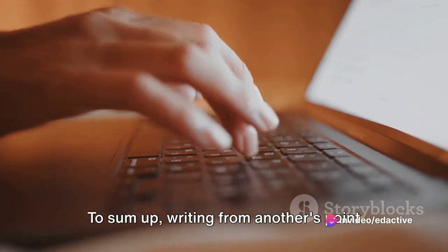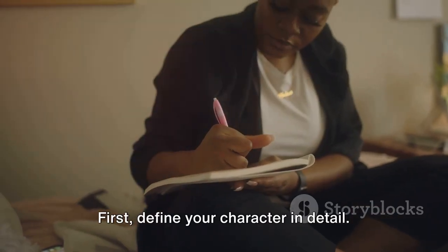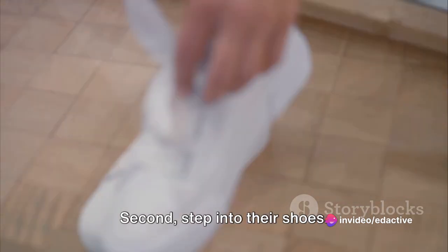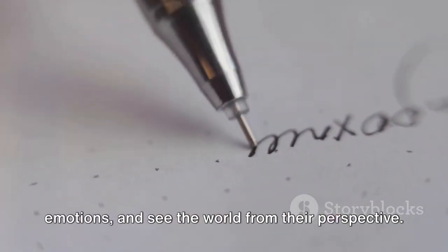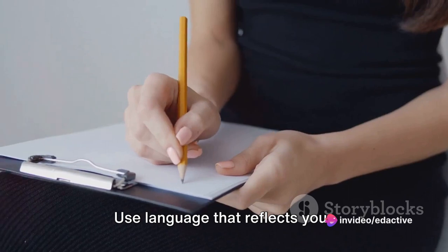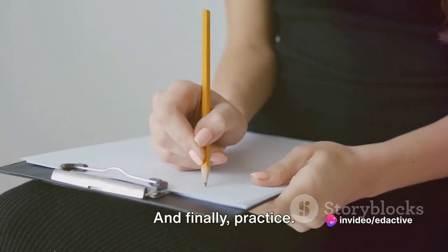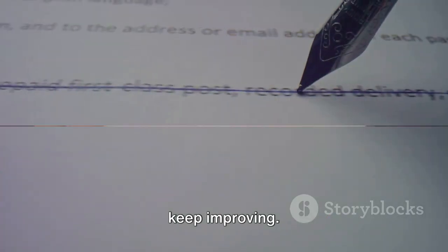To sum up, writing from another's point of view involves four key steps. First, define your character in detail — understand who they are, where they come from, and what drives them. Second, step into their shoes: live their experiences, feel their emotions, and see the world from their perspective. Third, translate this understanding into words using language that reflects your character's personality and perspective. And finally, practice — keep writing, keep experimenting, and keep improving.